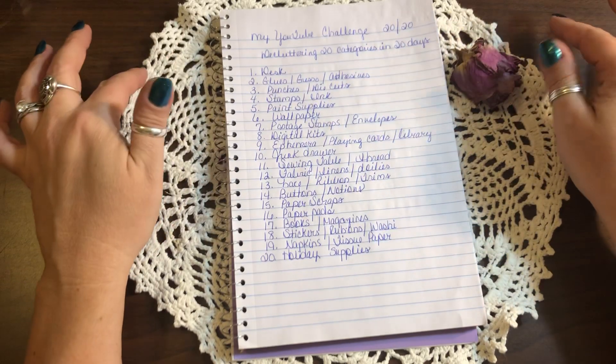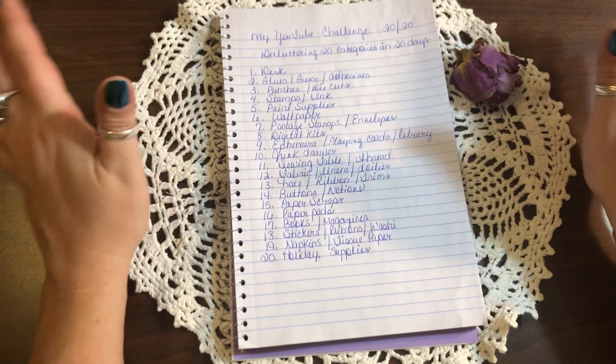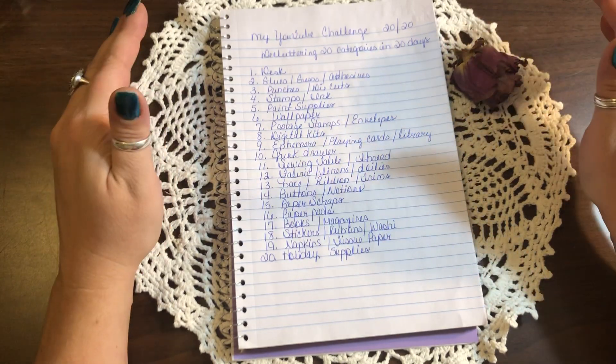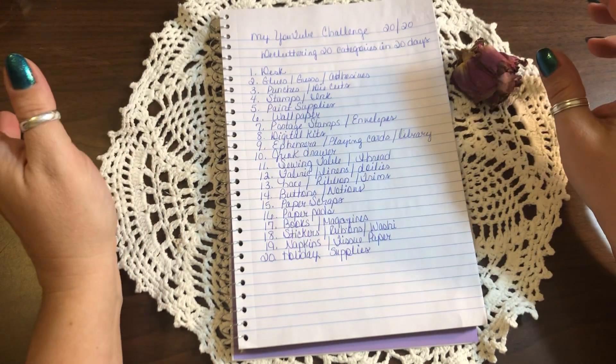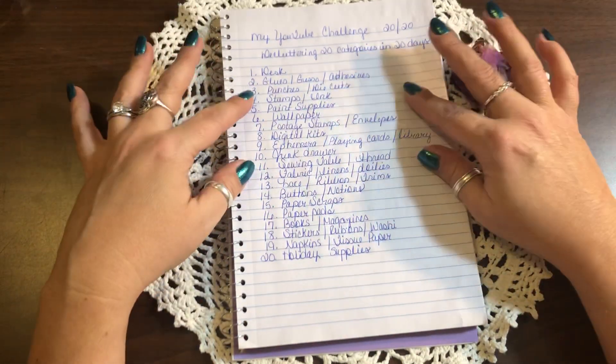Paint supplies would be the fifth day — that could be your paints, your paint brushes, paint palettes, anything like that that you want to organize. I do have mine organized into one container, but I need to go through the paints because some of them are old, so I need to get rid of those.